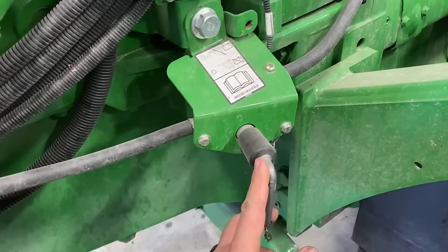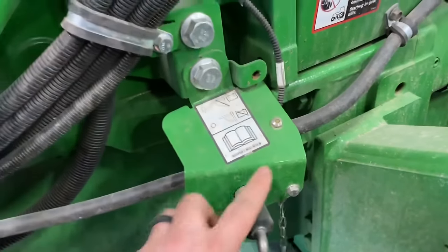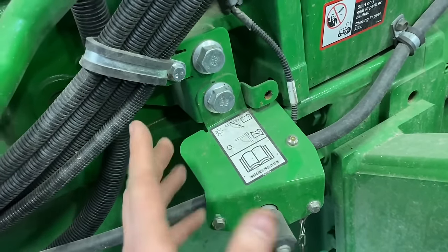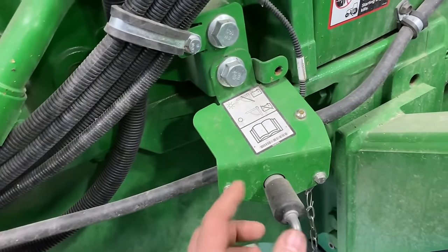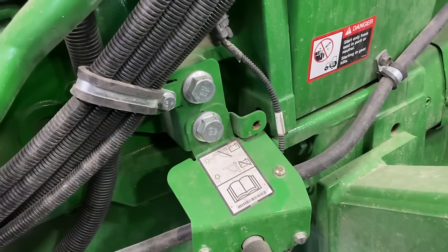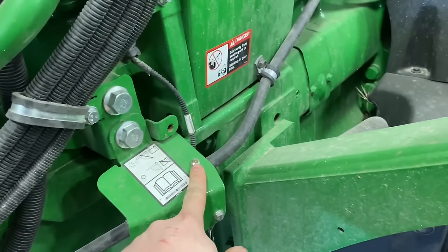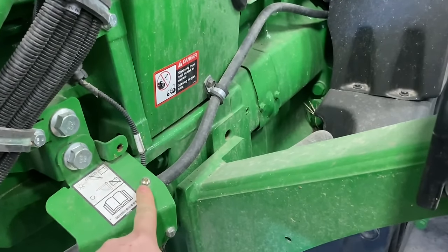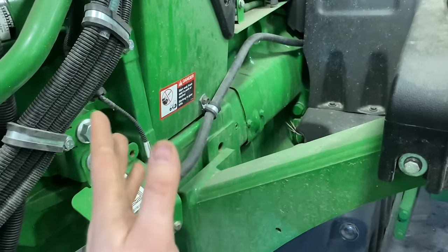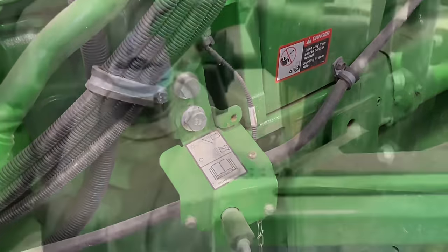Here we've got our battery switch — this is just killing ground. We want to make sure the connections are good and tight. There's also a little LED light that flashes yellow right here. That's there so you don't just shut the tractor off and immediately switch the battery off — it's flashing because the DEF dosing unit is reversing flow and bringing all the DEF back to this tank. It's really important that you don't shut off this battery switch while this light is blinking, because if you leave DEF in the lines they can freeze and crystallize, causing problems down the road.